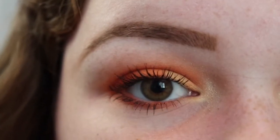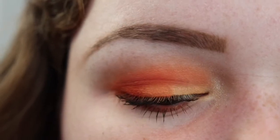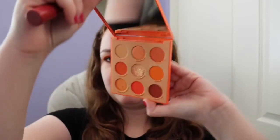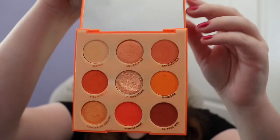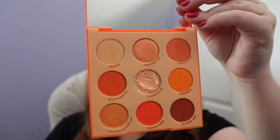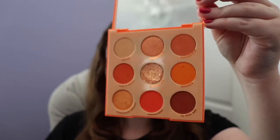Here is the finished look. So I'm just going to share a few of my final thoughts. I do really like the Orange You Glad palette. I have the blue and purple monochromatic palettes as well, and these are just really nice. If there's a particular color that you would like to use more of in your eyeshadow, I would definitely recommend picking one of these up. I haven't used all of these shades on my eyes yet, but I do like how this look turned out, and I'll definitely be filming another look or two with this palette.